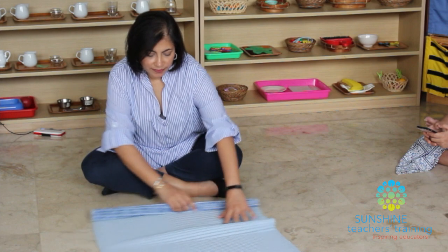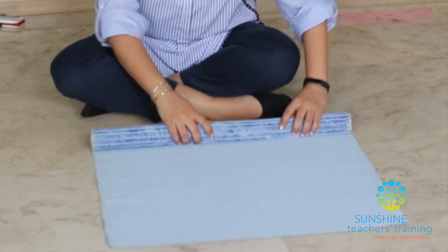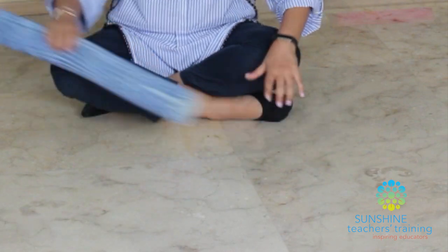One of the first things we have to teach children to do is to use a mat. When we work in Montessori, we are either using a floor mat or a table mat depending on the material. You've got to have a floor mat and a table mat in your homes for the children to have access to. Why do we use a mat? It shows the child: this is my space, I must stay within it, I must keep my material organized within that space.